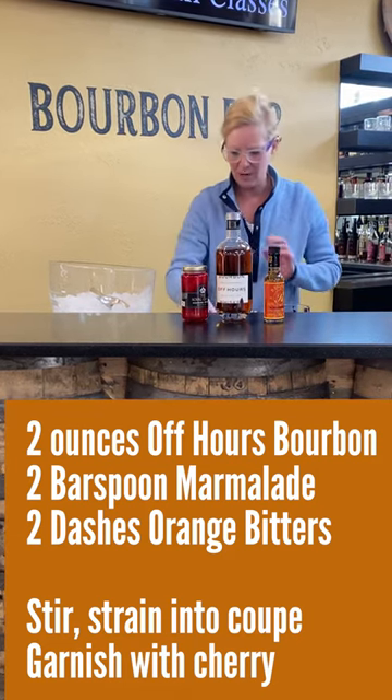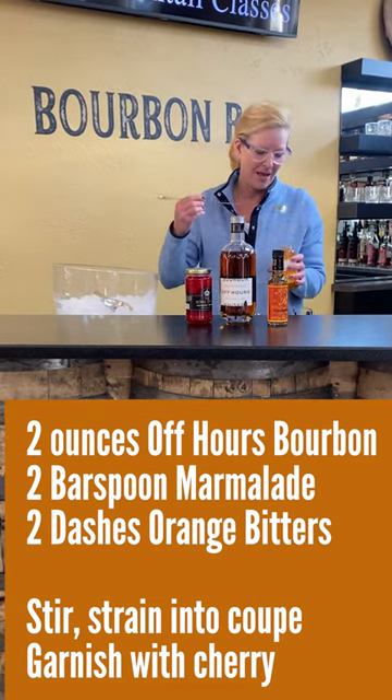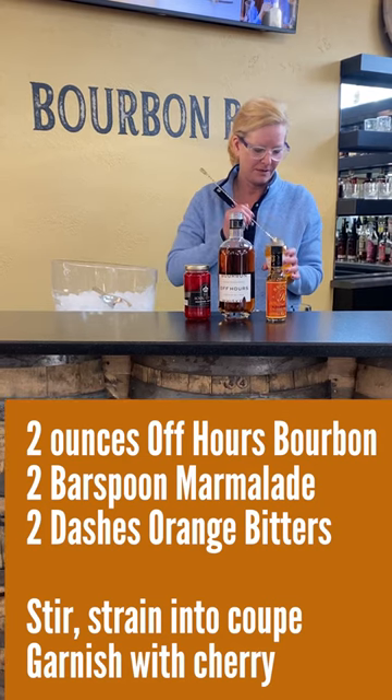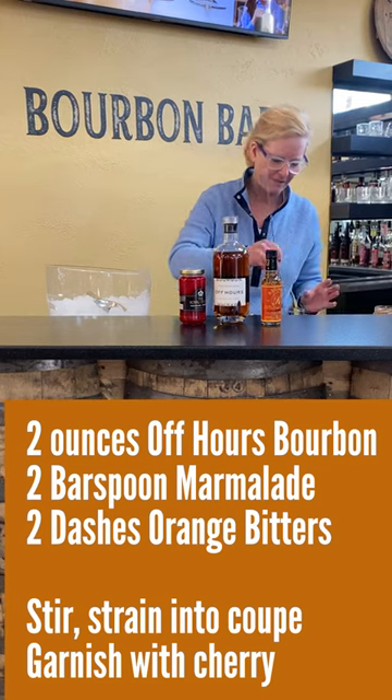Then I'm going to use orange marmalade — who would have thought, right? I'll use two bar spoons because I want it to taste fun.